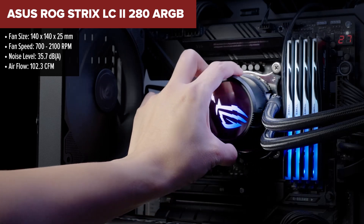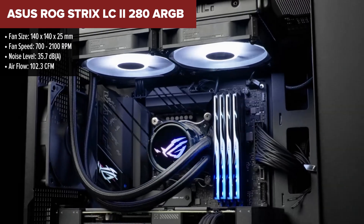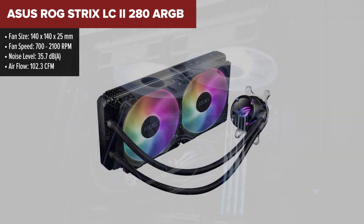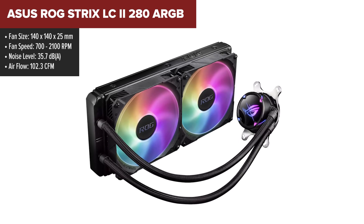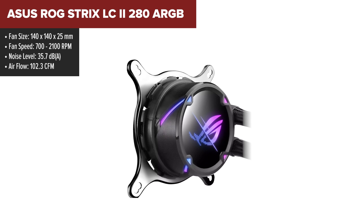The ASUS ROG Strix LC2 is a high-performance liquid CPU cooler designed for gamers and PC enthusiasts who want efficient cooling and vibrant aesthetics. It features a 280mm radiator and two 140mm fans, providing ample cooling capacity for high-end CPUs.